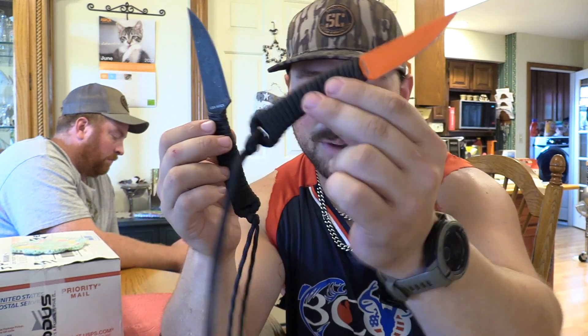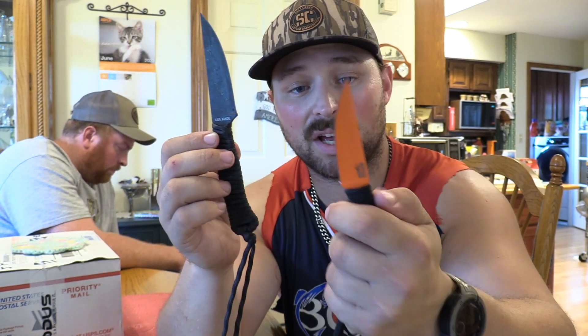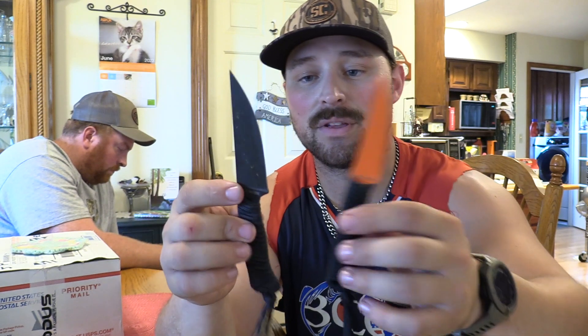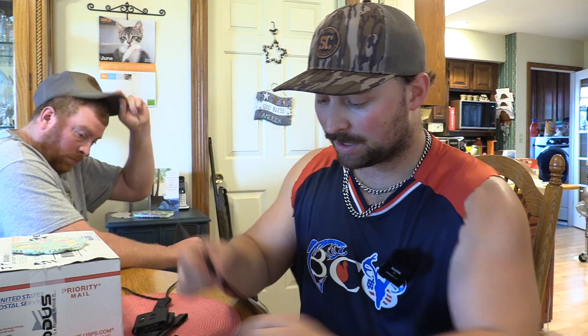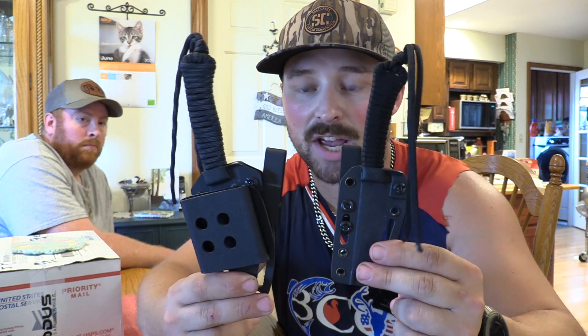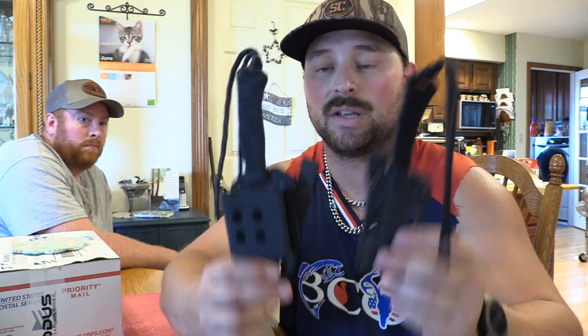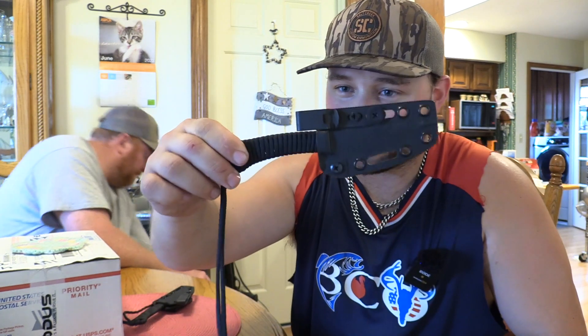So if I had to choose one going back, I would get the Mini Speed Goat because I could do a deer with this — no problem. The edge would hold. I could do deer, duck, turkey, goose, fish — all in one knife with a tiny profile and an awesome sheath. They both have a great sheath. I would say probably the Mini Speed Goat would be my style, but everyone's different. Neither of these are a giant profile even with the sheaths. It's all personal preference — I don't think you could really go wrong, but for all around, that little Mini is just hard to beat.